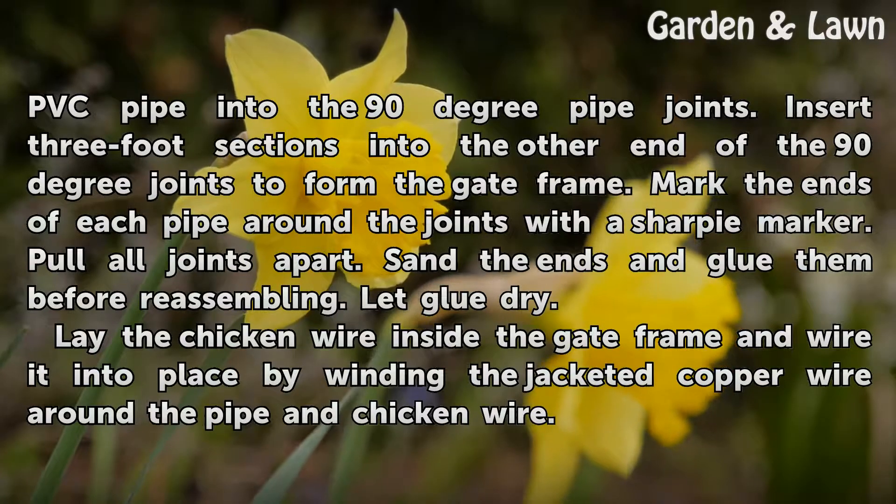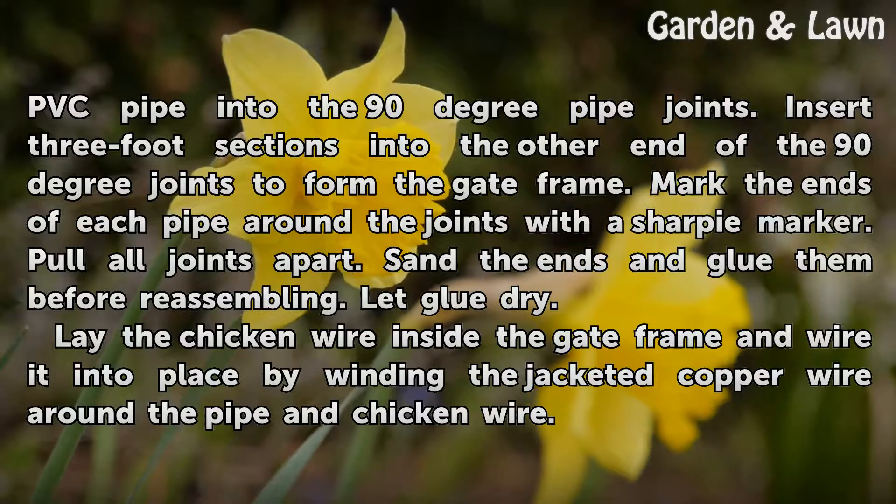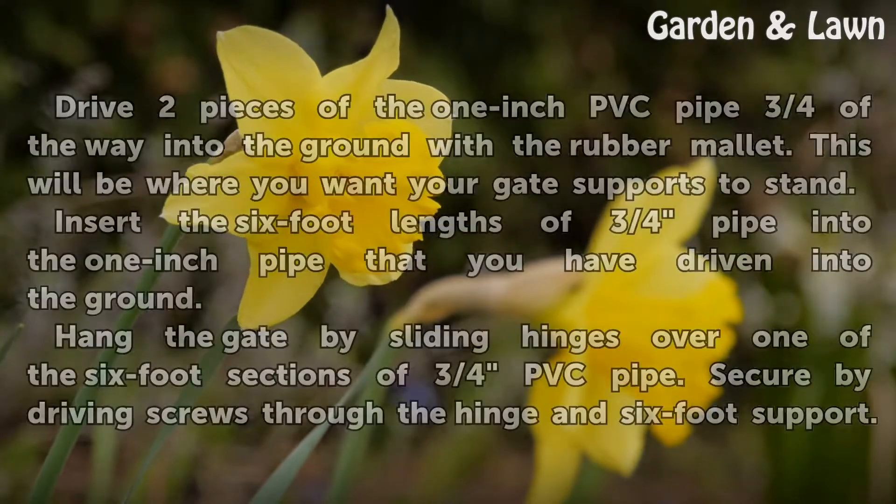Lay the chicken wire inside the gate frame and wire it into place by winding the jacketed copper wire around the pipe and chicken wire.